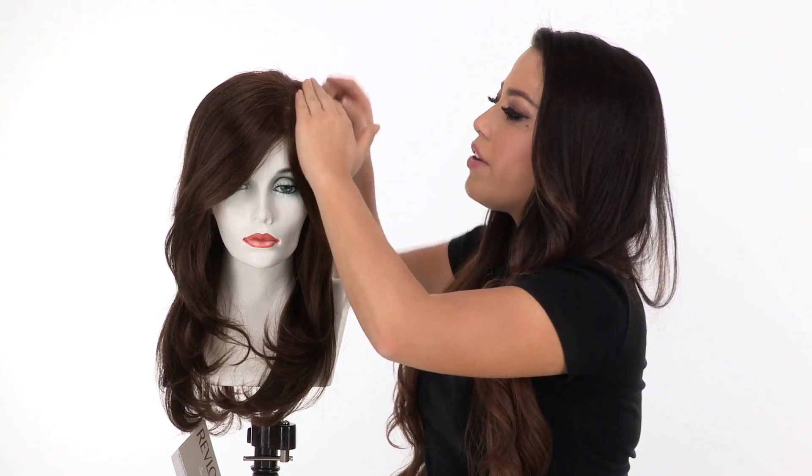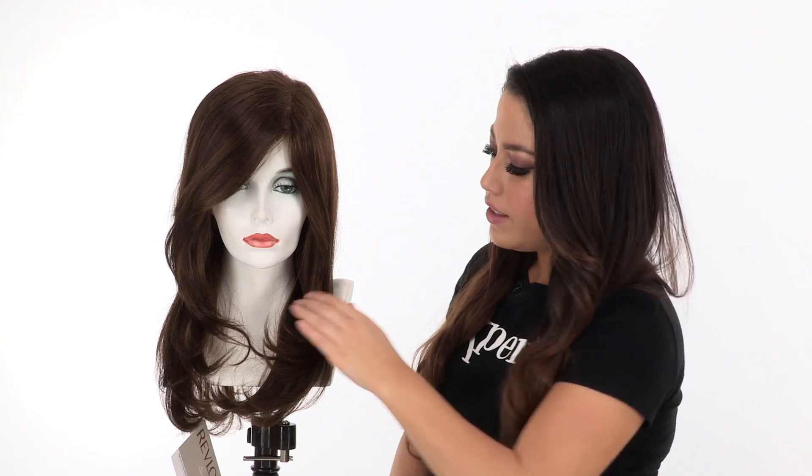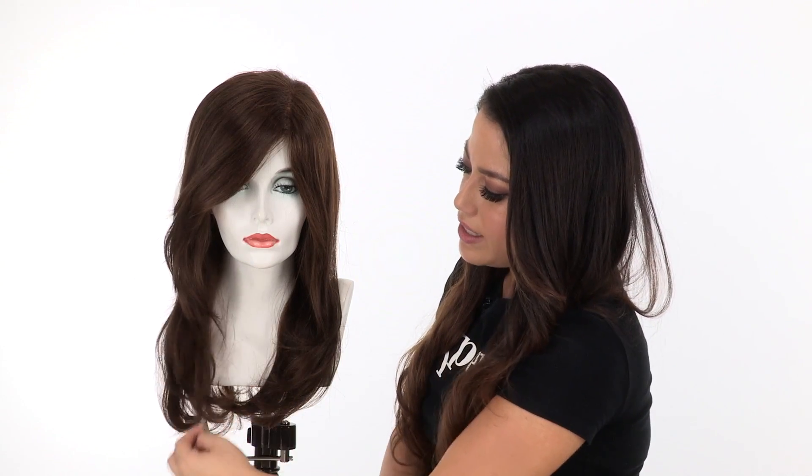The hand-tied monofilament top is soft and natural. It gives a look of your own hair growth where it's parted, and you can change the part around. The layering in the front gives you nice texture and nice movement, and with human hair you can cut it and transform it into any look you want.